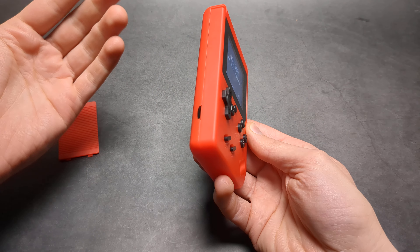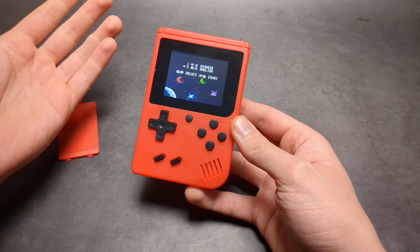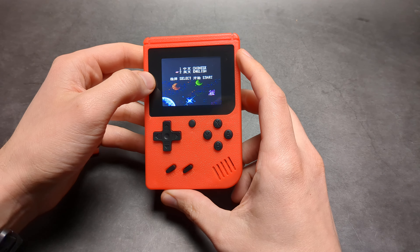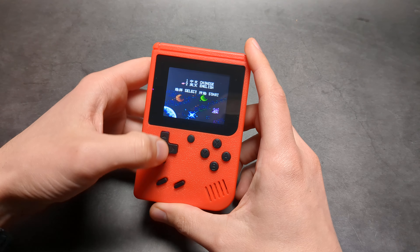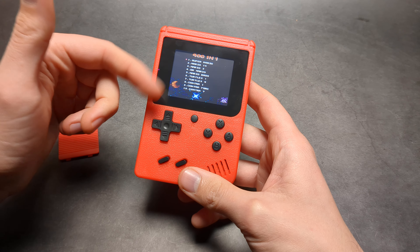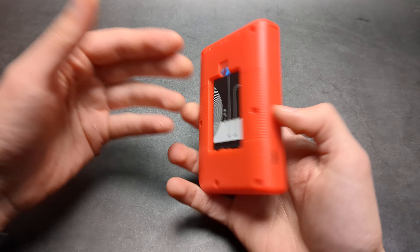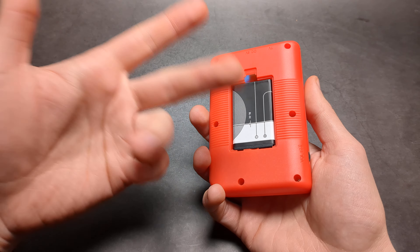There is actually no battery indicator whatsoever on this device, so you can't actually know how long you have until it shuts down. But the first sign when the battery is actually low is the screen will become very dim — it will basically dim in the corner. Most of these glitches happen simply because you need to go and recharge your battery to the full.